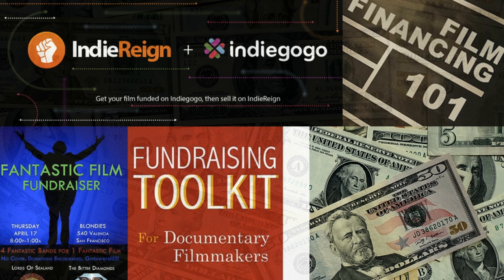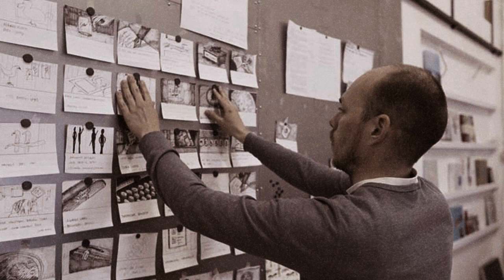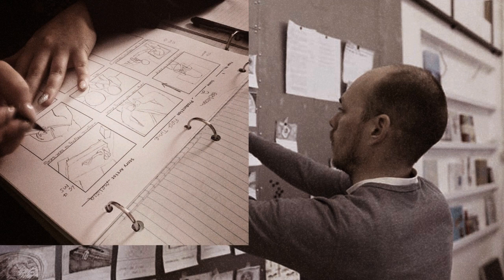Now you must storyboard your script. This is when you compile every scene individually on note cards, so you can come up with shooting order and scene placement.